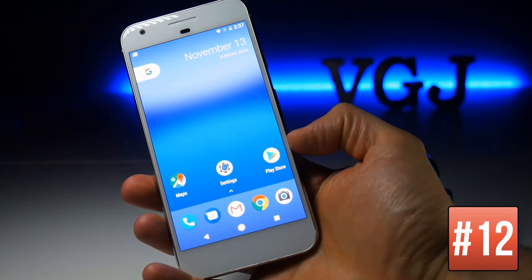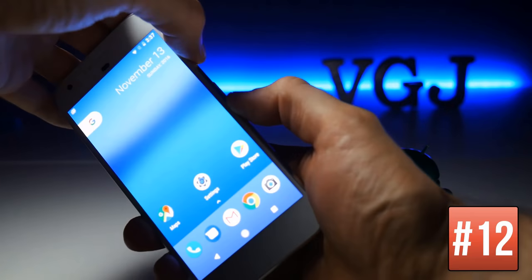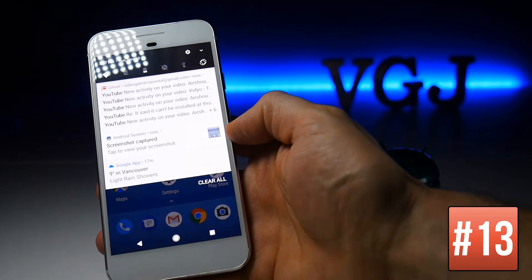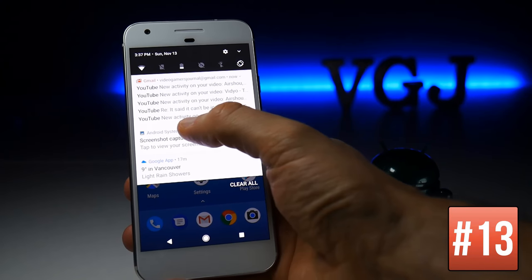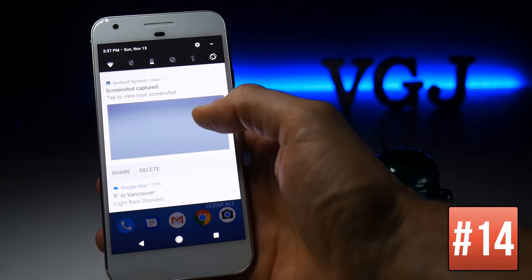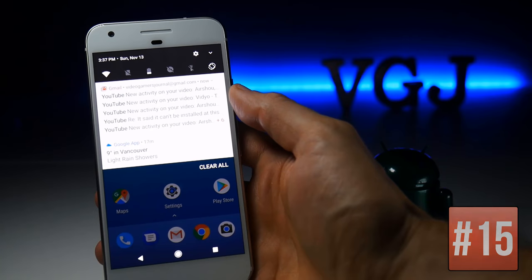The controls for taking a screenshot remain the same — press and hold the power and volume-down buttons. A small thumbnail appears in your notifications, and if you tap on it, it expands to a larger preview. You can then share or delete it using the controls in the notification tray.